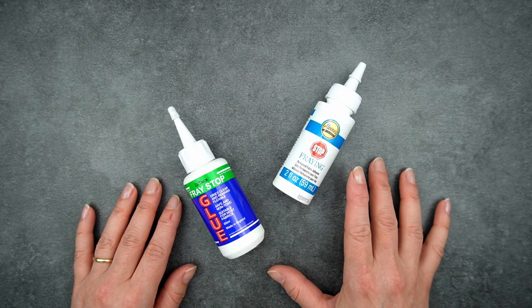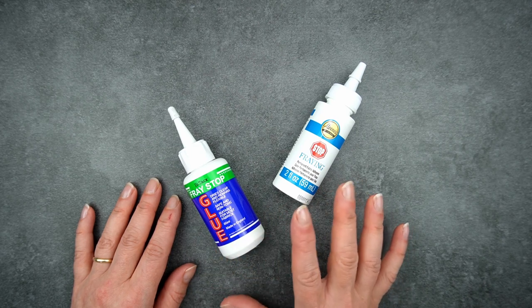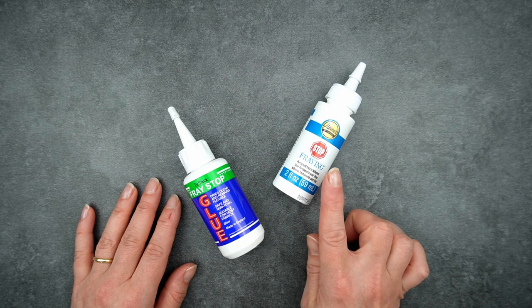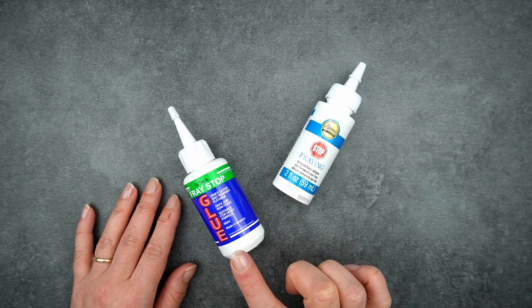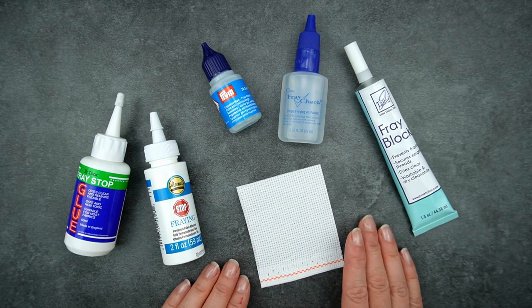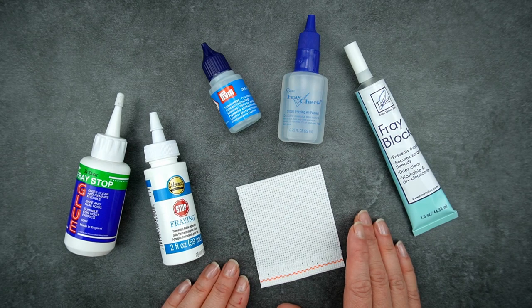The two fabric glues I tried are Aleene's Stop Fraying Permanent Fabric Adhesive and Hi-Tac Fray Stop Glue — both non-toxic and washable. Aleene's dried within about 15 minutes and left the fabric edge quite soft; the packaging says 24 hours but that's not the case for edge-sealing. Hi-Tac took about 20 minutes to dry and was the hardest to apply as it was quite gloopy. Overall, seam sealants are a quick and easy method that does a really good job, though they can be a bit expensive to buy initially — though a little goes a long way.